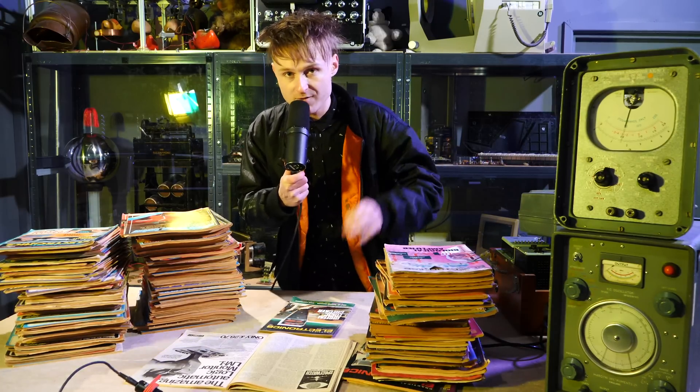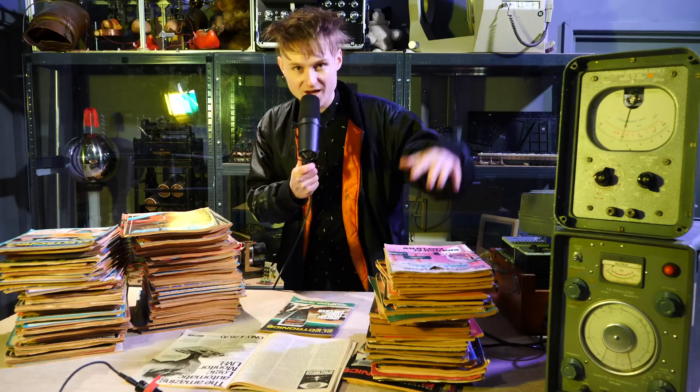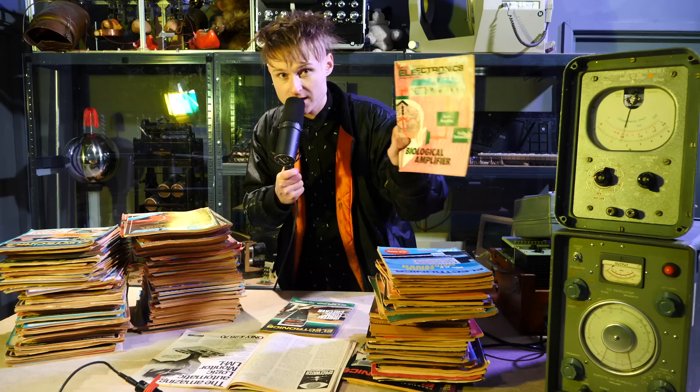Links are below. A little bit of a series that I've been doing over there since about January was covering old electronics magazines and the projects inside of them.